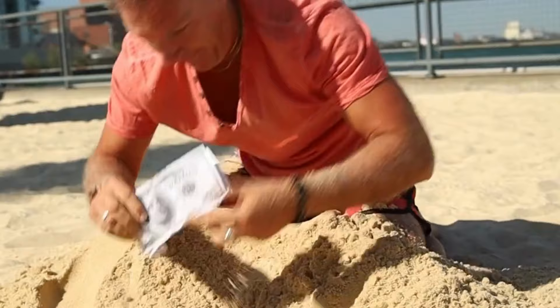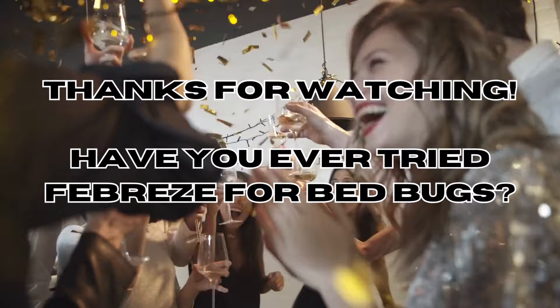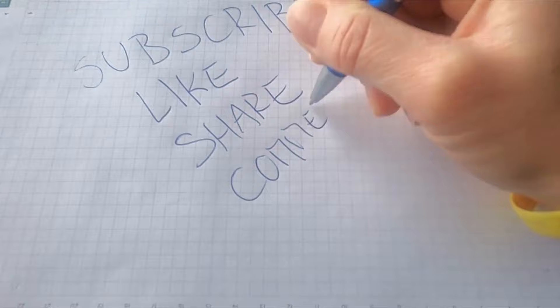If you found this video helpful, don't hesitate to show your support by liking it and subscribing for more valuable DIY bed bug tips and tricks. For further exploration of cost-effective and eco-friendly methods to eliminate bed bugs, feel free to check out our website at CiaoBedBugs.com. See you soon!